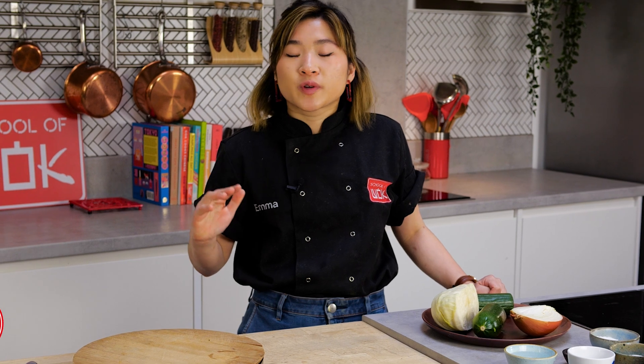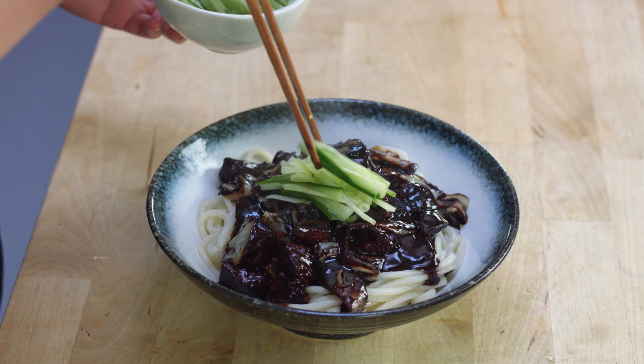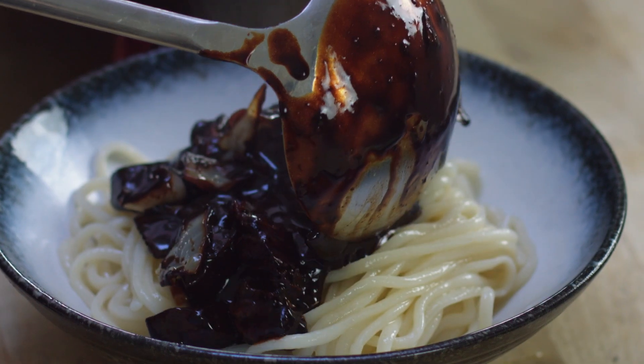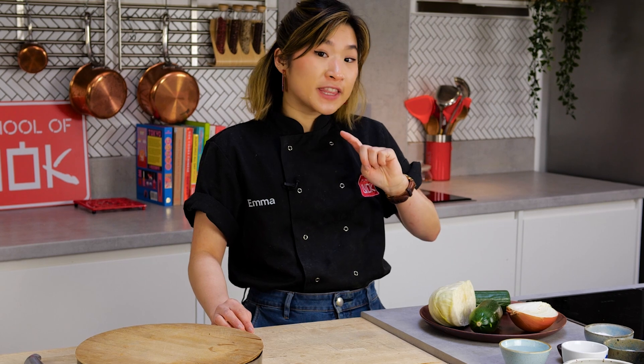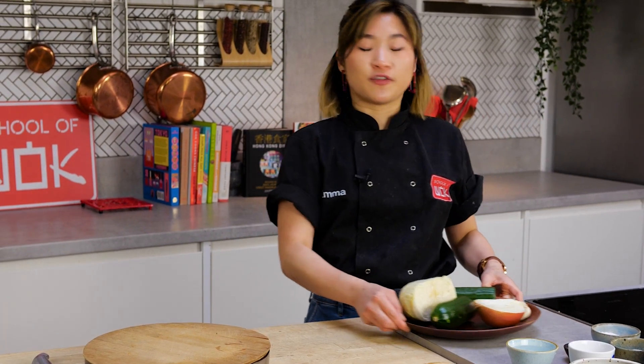Korean black bean noodles, or jjajangmyeon, is a popular restaurant and home food. It's essentially cooked wheat noodles served with a delicious black bean sauce on top. For the vegetables you can use anything you like, but traditionally it's very simple.